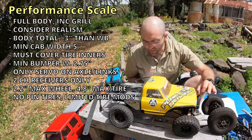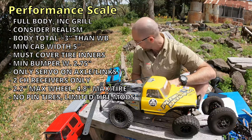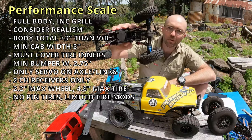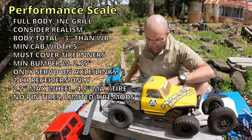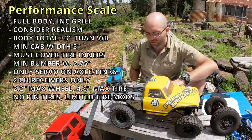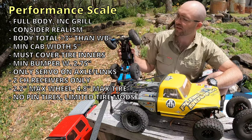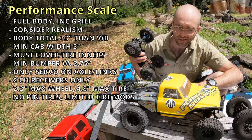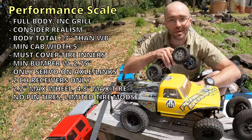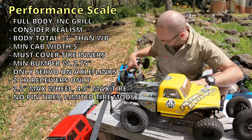You're allowed to sipe, groove, shave, or remove lugs from the tire. Removing lugs looks like this — here's a tire with lugs removed versus the same tire without lugs removed; that's legal for Performance Scale. That kind of cutting is allowed, but you can't cut, narrow, or reduce the tire and glue it back up. So you can't do what we do for the mini class, where you cut up and make your own tire from pieces. Lastly, production pin tires are not allowed, even if they meet the size rules — pins are kind of like cheat mode on these crawlers.